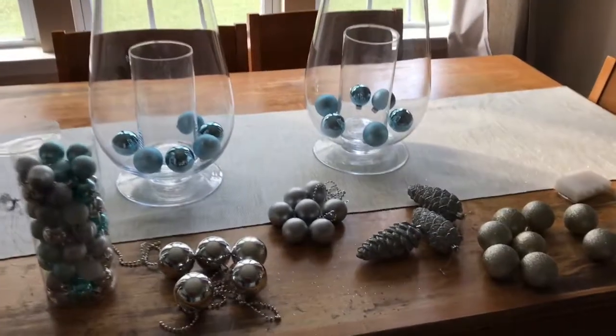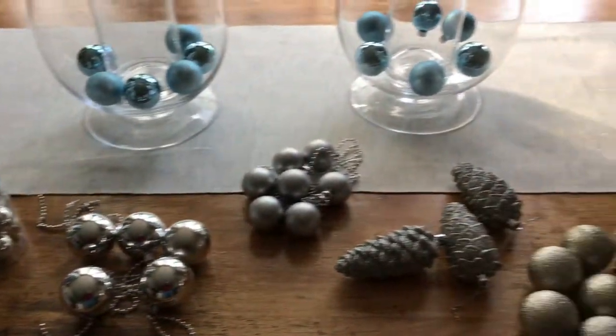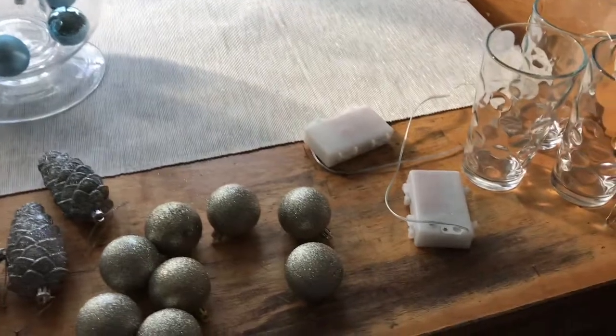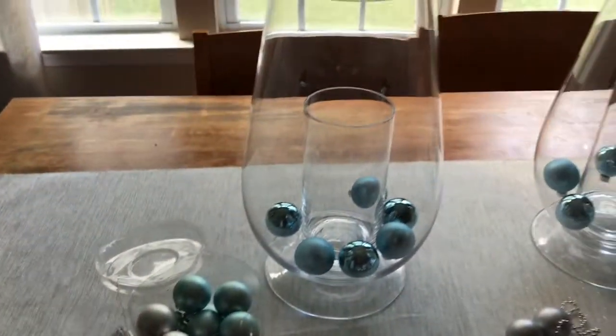So what I have left here now are the balls we talked about, and now I am just showing you how to split everything up into sections. Sometimes I use my little twinkle lights here, but for this one I don't think I'm going to, specifically because you have to hide the battery pack.